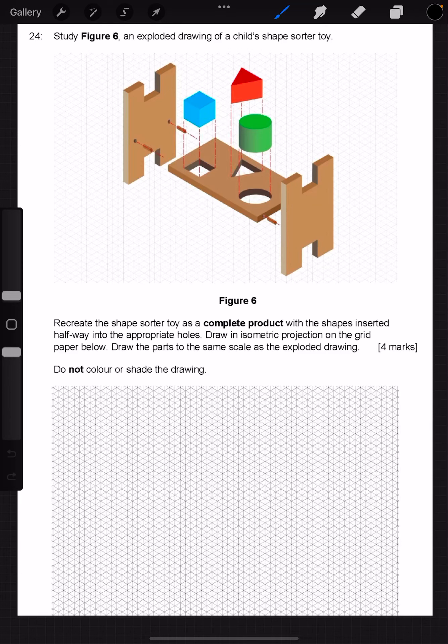Hey guys, I'm going to take you through this as an example of how to do a sort of reverse exploded view, because the question is asking you to recreate the shape-sorter toy as a complete product — so without it being exploded, showing what it would look like if all the parts were put back together, with the shapes inserted halfway into the appropriate holes. Draw an isometric on the grid paper below.